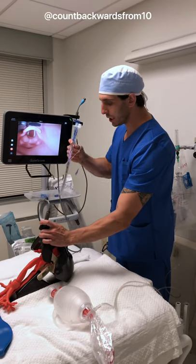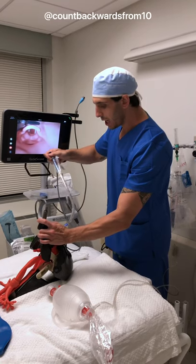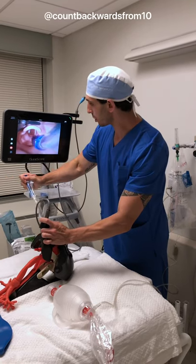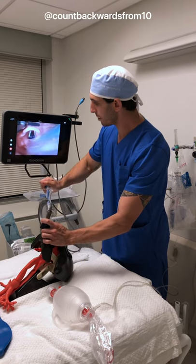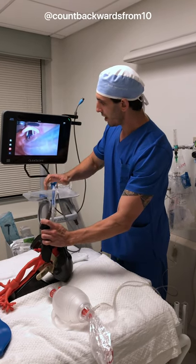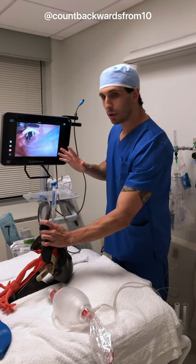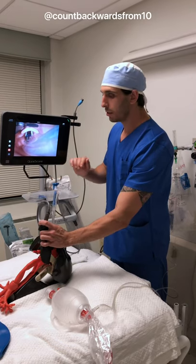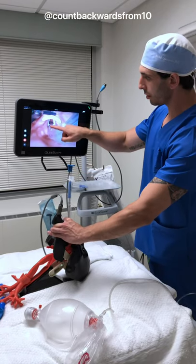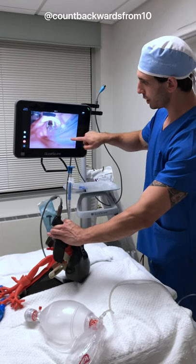The tube — you see how the tip points up? We're going to put it in pointing upwards, and shortly after we're going to rotate it. Anytime we use these rigid stylets, we always want to drive from the back. We have now passed the vocal cords. The important part is to remove the rigid stylet before we go any further. You can see that our blue bronchial cuff has passed through the vocal cords, and our tracheal cuff is here.